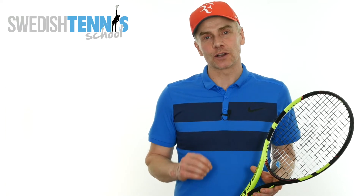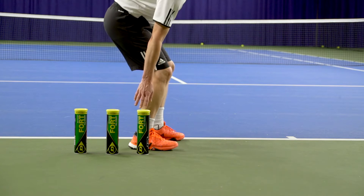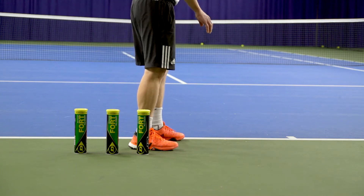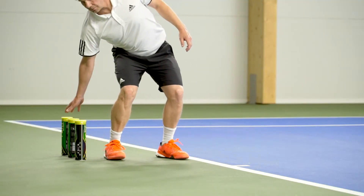The first drill is to learn how to load your back leg correctly. Place three cans of tennis balls like I'm doing here and then touch the first one, second one, and the third can. You should think like this: